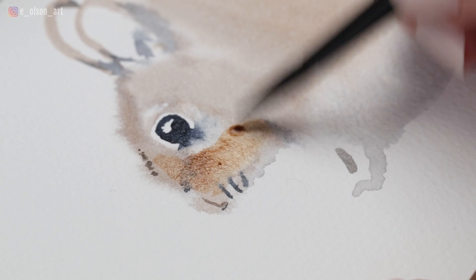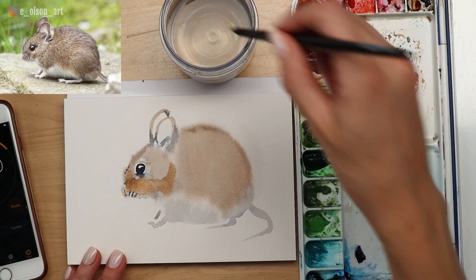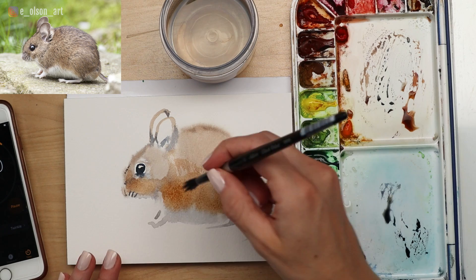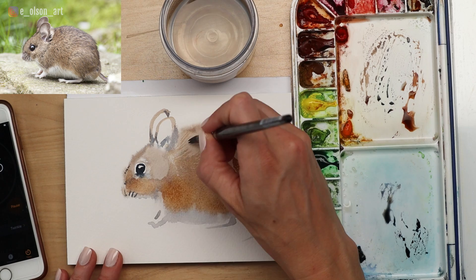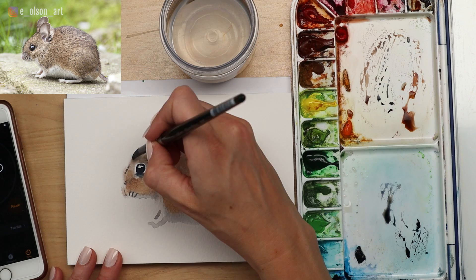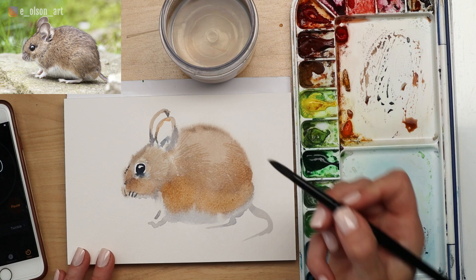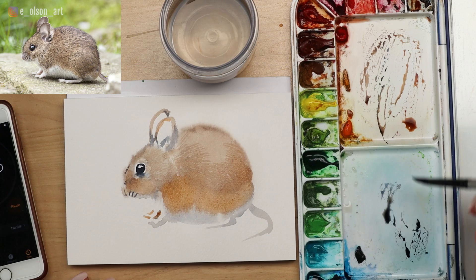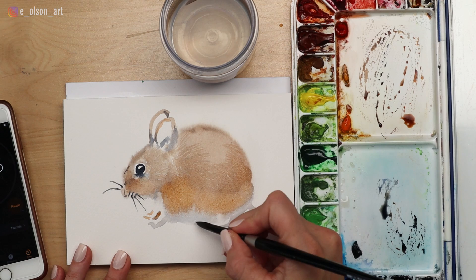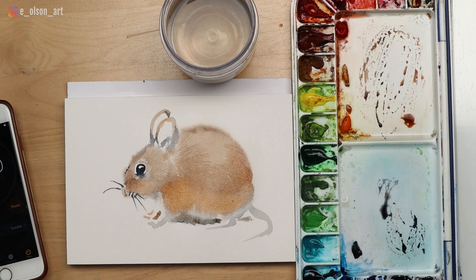We have a minute left — can we do this? I think we can. Taking some more brown and darkening the brown in his fur. Already you can see that wet shape dried super fast — I live in a really dry climate — but now I'm using that to my advantage, taking this paint and using the dry brush effect across the surface of the paper. And then for the last thing before I run out of time, I'm just going to paint a couple of little whiskers, a little shadow under his body. And five minutes — we did it!